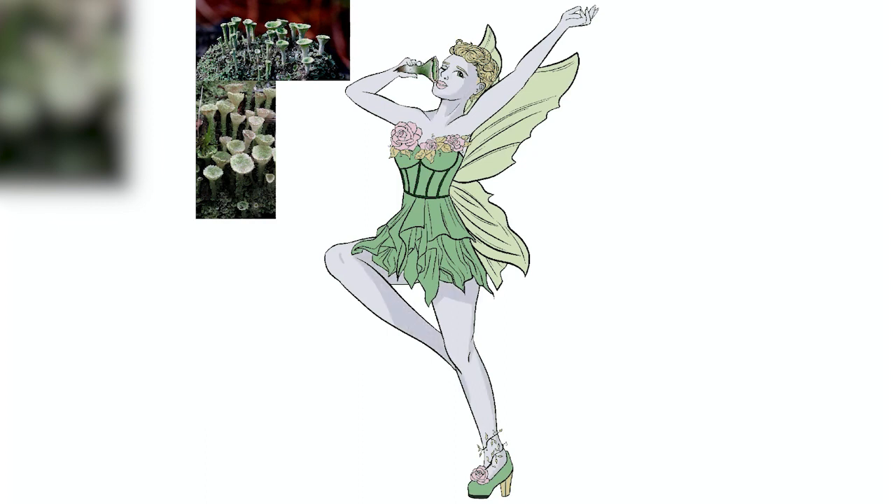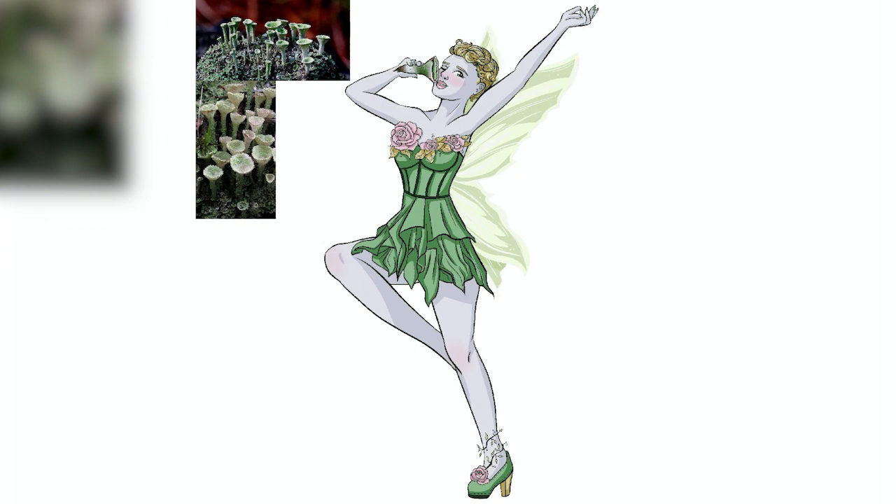All of the colors are color-picked directly from the lichens, so hopefully she invokes that feeling of the lichen. I also wanted to make her wings look sparkly and sort of ephemeral. So that is Day 2 of Funguary — the Pixie Cup Lichen.